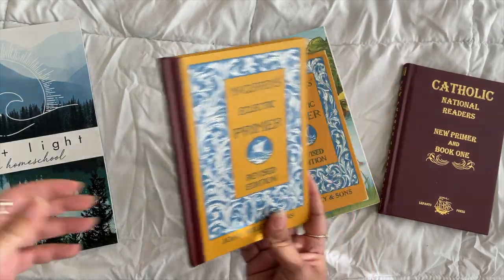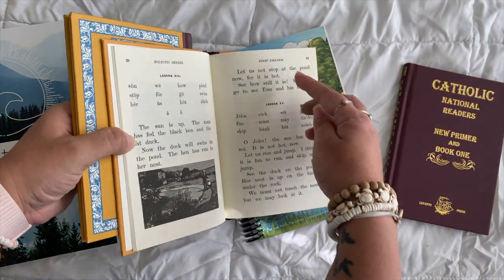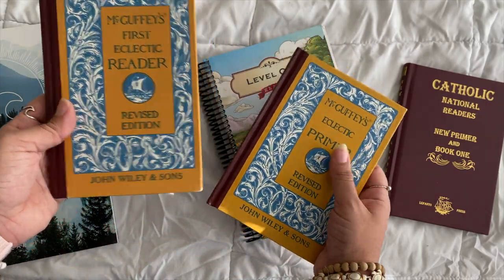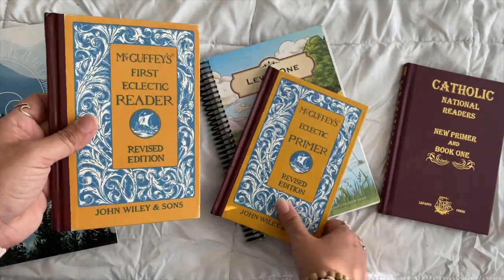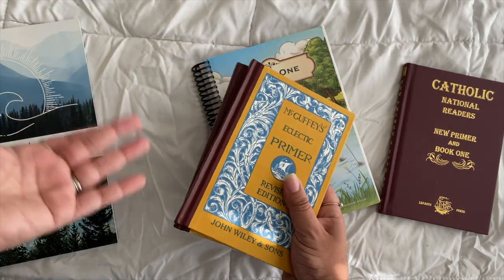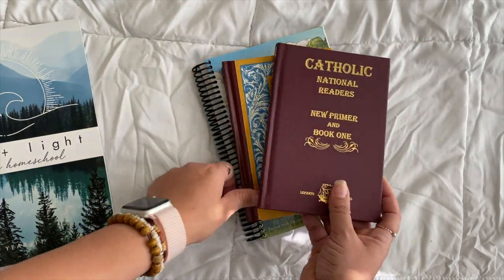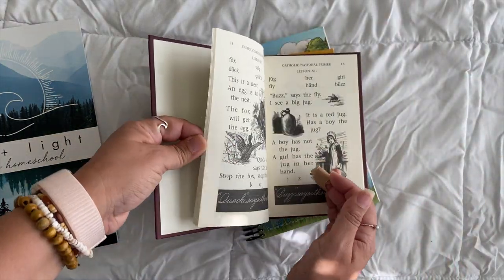You go through the eclectic readers, and once they're able to do them on their own and getting through quickly, you can stop — you don't have to finish the whole series. My son Everett only needed this one because he's been reading since age two, but my dyslexic child needed the Primer, First, and maybe Second reader. Once she had the hang of it, we were done. There's also a Catholic alternative that uses almost the exact same lessons — Primer and Book One are combined in one volume.